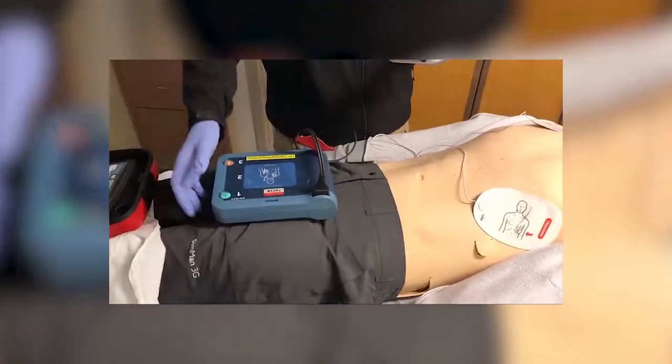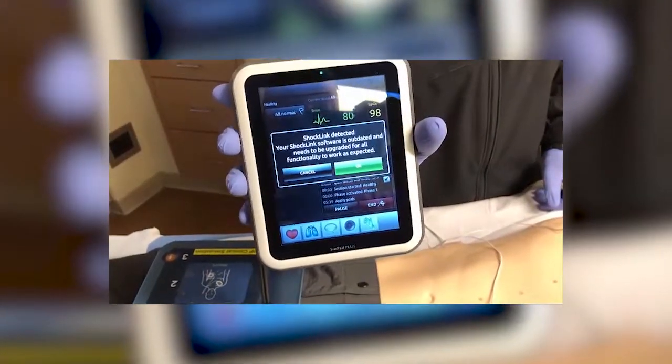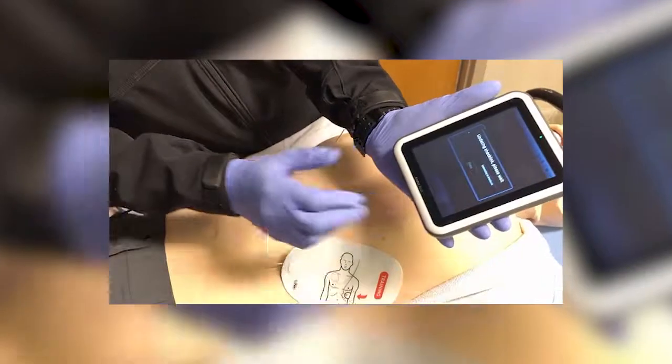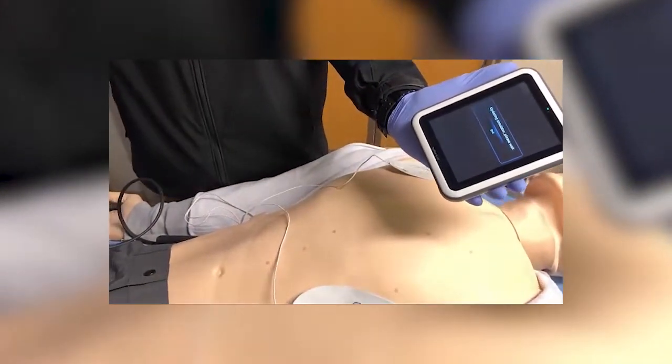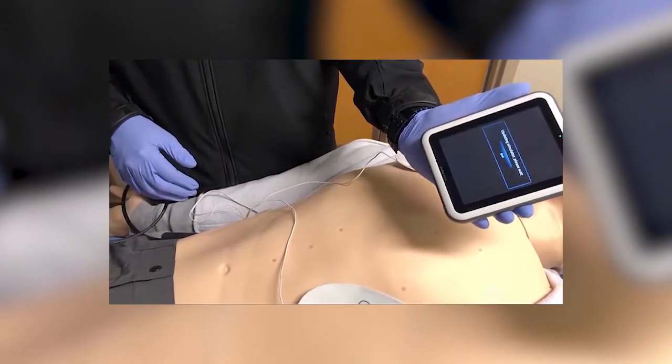That was a non-shockable rhythm. If you do see an update notification on your display, it is okay to update the shock link system. Do not update any other software, but if shock link says to update, you can do so by pressing okay. It will take probably about 60 seconds, so make sure the software is up to date and matching the software on the mannequin and SIM pad before you start.